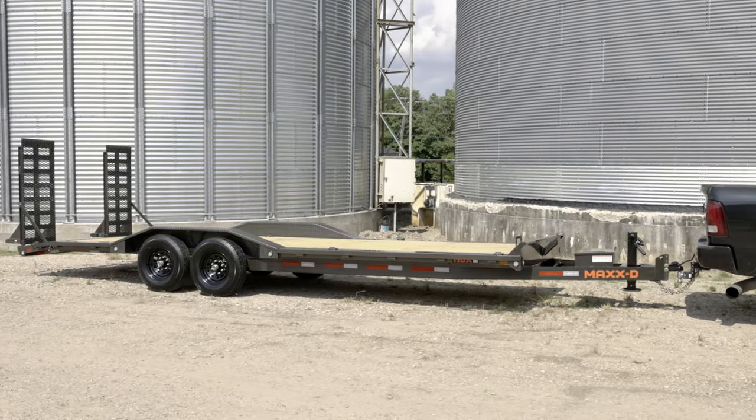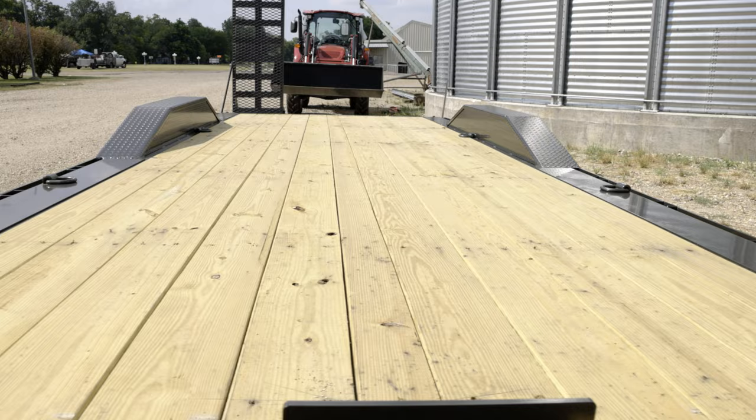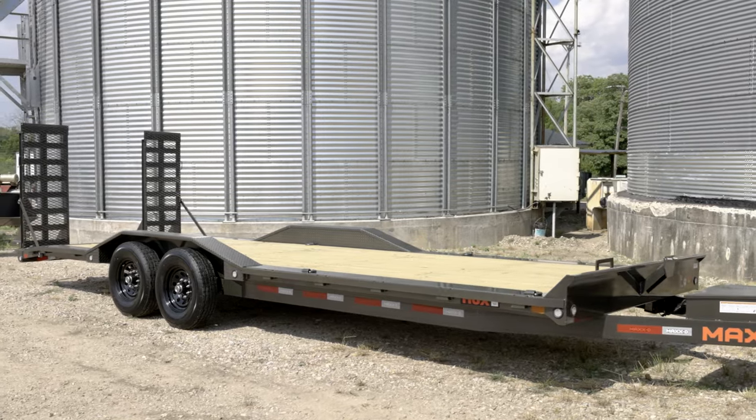The MaxD 86X is a sturdy buggy hauler trailer designed to transport wide wheelbase vehicles like rock crawlers and dune buggies. With its 14,000 pound GVWR and spacious 102 inch width, it can handle heavy loads and accommodate large vehicles. The 86X is available in various deck lengths ranging from 16 to 24 feet.